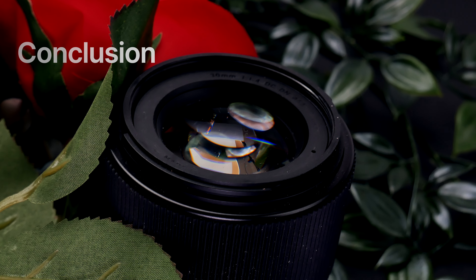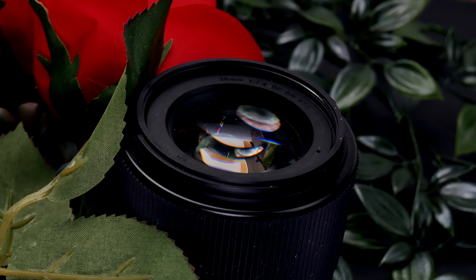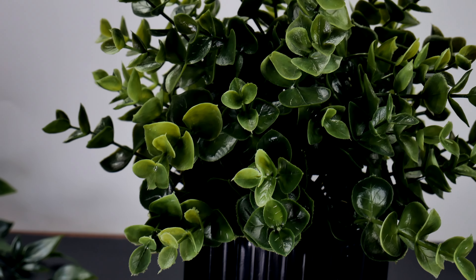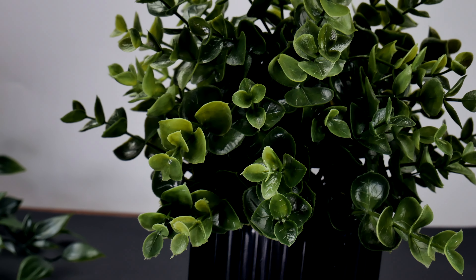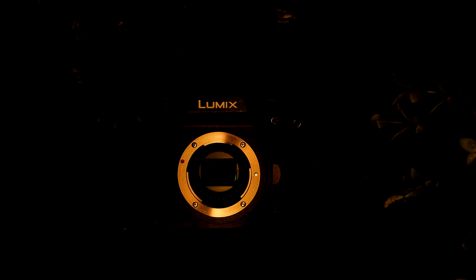The IBIS and 4K capabilities in this little package are impressive. Pair it with a 12-60mm kit lens and you are good to go. It's not going to be a low-light monster, but that can be ignored when you factor in all the other tools. I would definitely pick this up way before a GH4 — it's just a better camera overall, and the experience with IBIS makes it way more capable and intriguing.